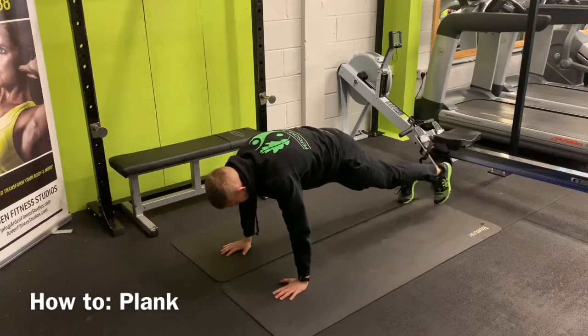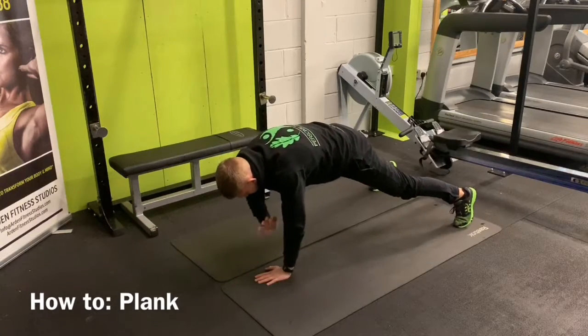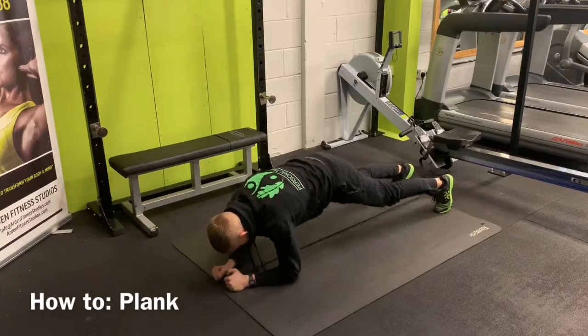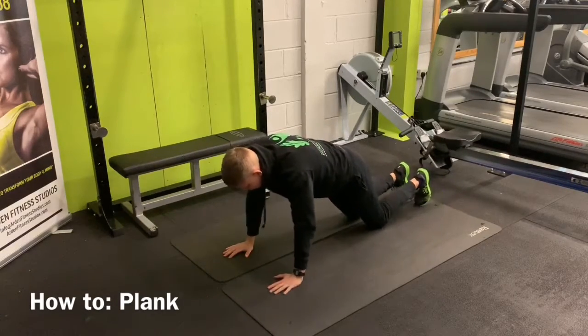From here you can do loads of variations: put your feet wider, hands together, shoulder touches. You can do plank step-ups. You can do press-ups — a lot of people do those on their knees.